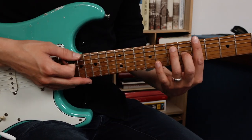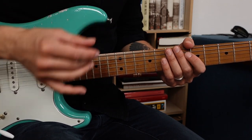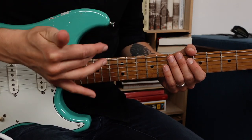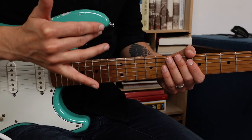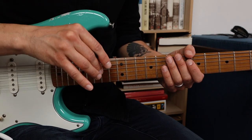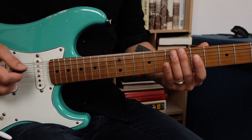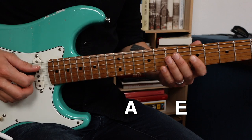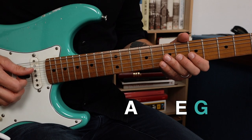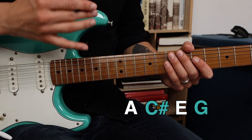Here's an A7 chord. Each and every note that I just played are chord tones of A7. The A7 chord consists of four different notes: A, E, G and C sharp. They are the chord tones of A7.